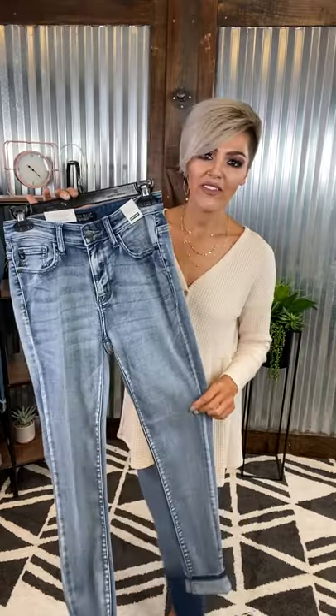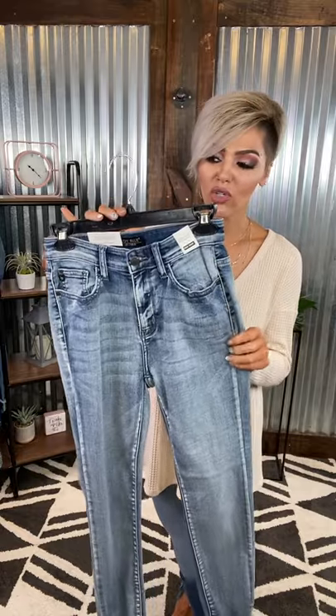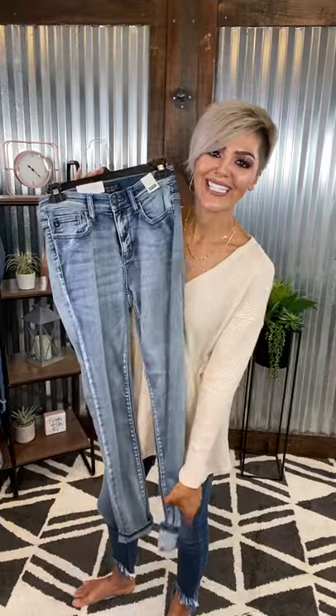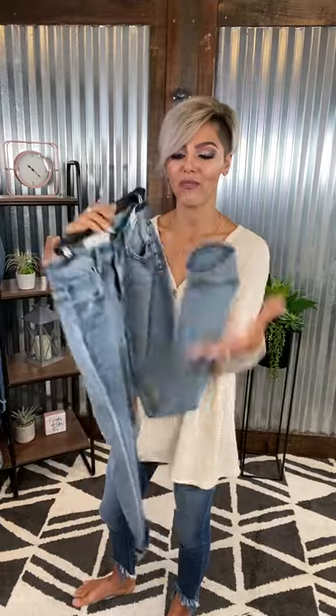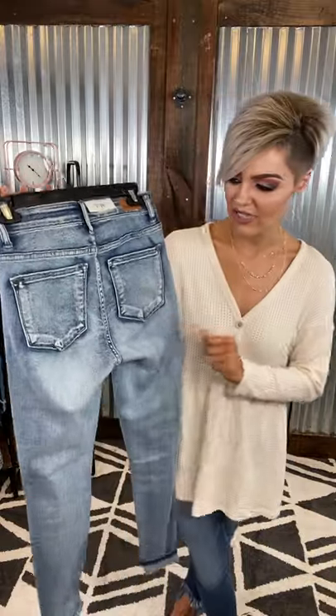We have some more Judy Blues — these are the Heavy Hand Sand. Absolutely gorgeous. They have like a vintage mineral wash vibe going on. So stinking cute, crazy stretchy. Zero distressing y'all. I do have them in the cuff, but that is just my personal preference. They are a full-length skinny. So adorable. They are a good high rise. There are your working pockets in the back and you can see how cool they look — I love the wash on these. So unique and beautiful. True to size.